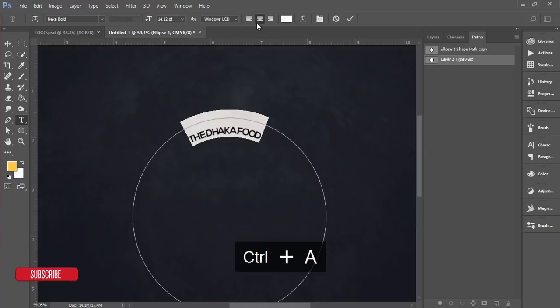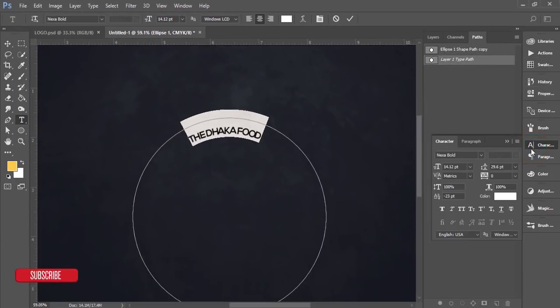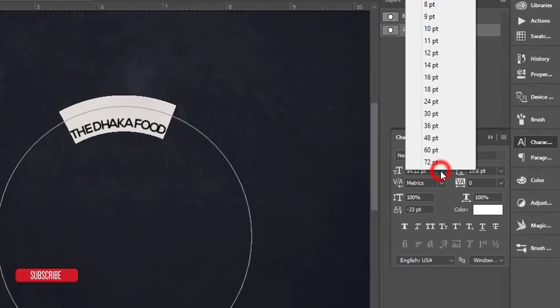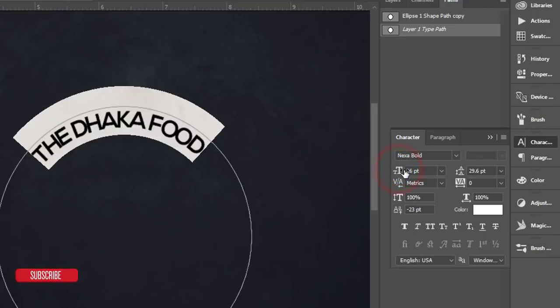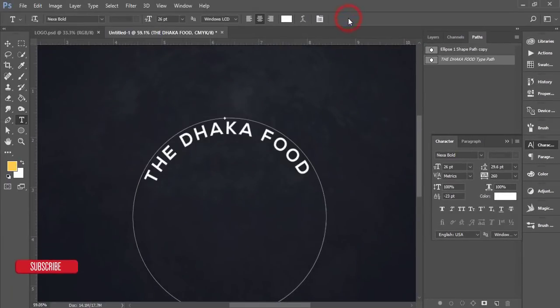Press Ctrl+A to select all the text and check the center alignment. Open the Character panel — if you don't see it, go to Window > Character. Increase the font size until it looks good, and increase the letter spacing as well. Hit the tick button to confirm.